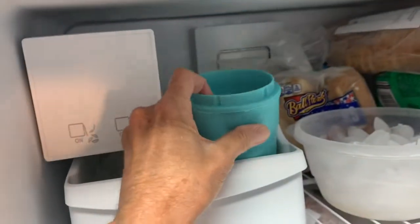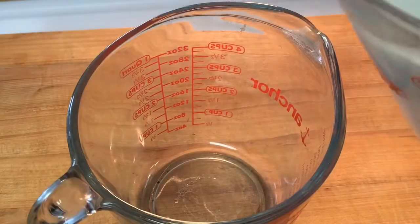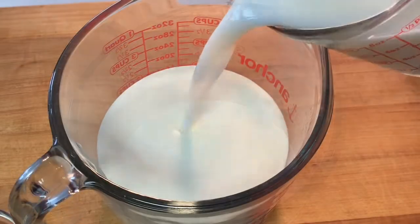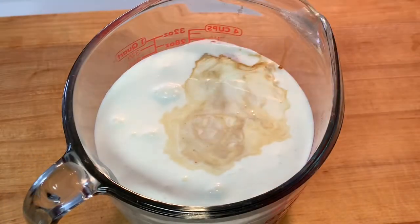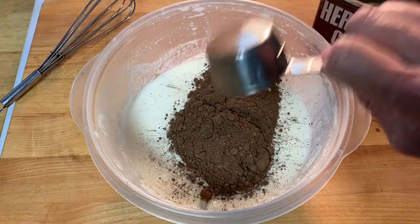Put the freezer bowl in the freezer for at least 24 hours. You can pre-make your ice cream mix by adding heavy cream to a bowl along with whole milk, sugar, vanilla, and unsweetened cocoa. Mix until smooth.